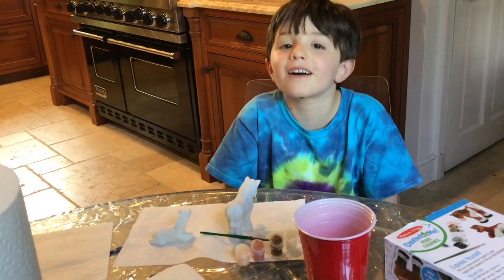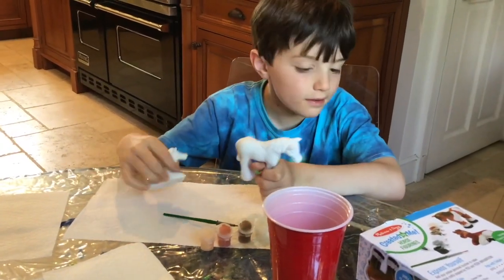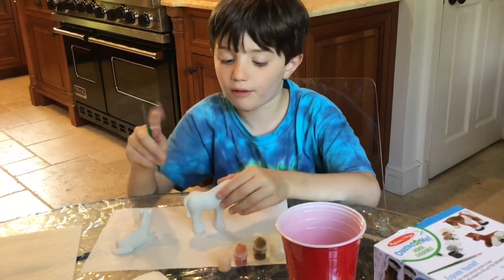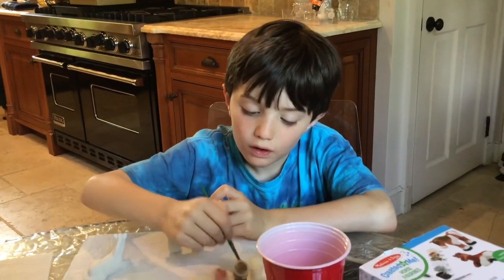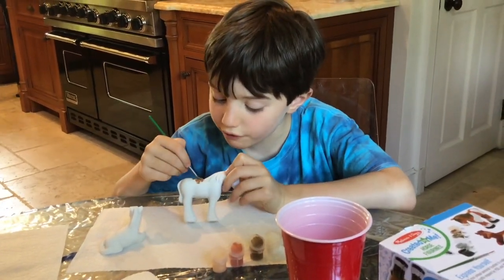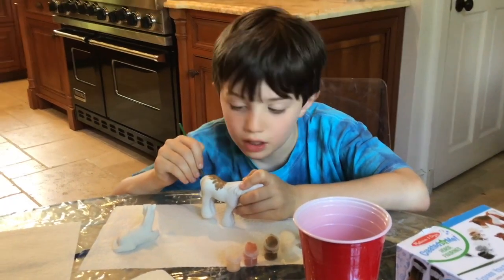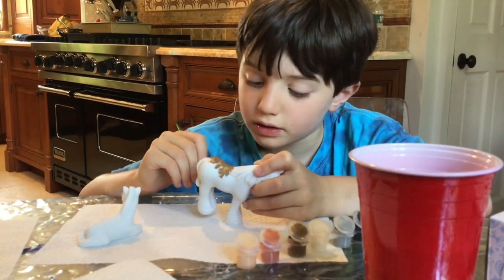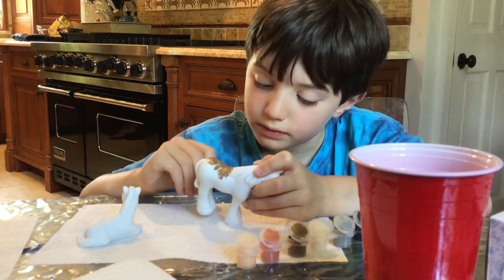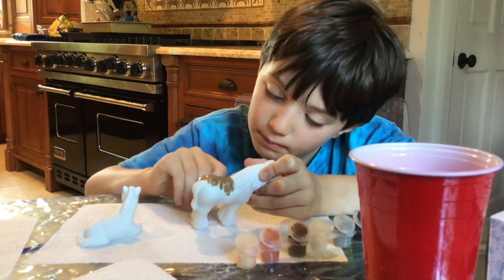What's up guys, welcome back to the vlog. If you're new here, I'm Tommy, and today we're going to be painting these horses. So here we go. I'm painting this first horse a little bit of brown because this first horse on the cover looks like he's brown, and it looks like a tail.